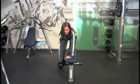One Arm Dumbbell Row. Lean over the flat bench. Place your left knee and left hand on the bench for support. Place your right foot flat on the floor.